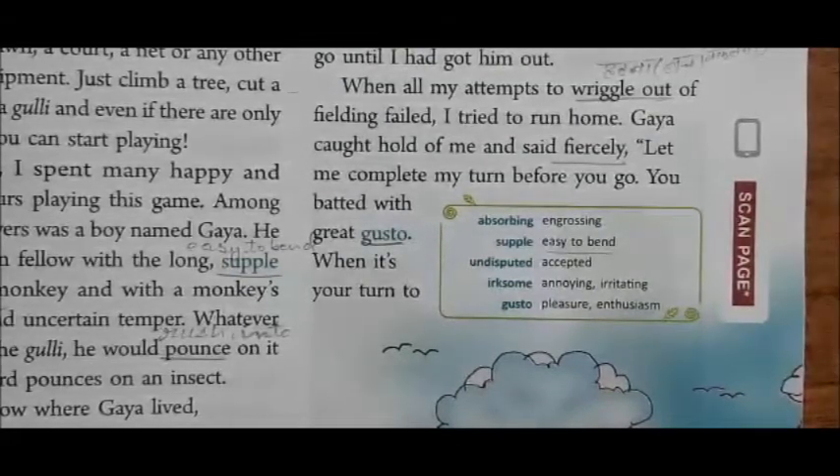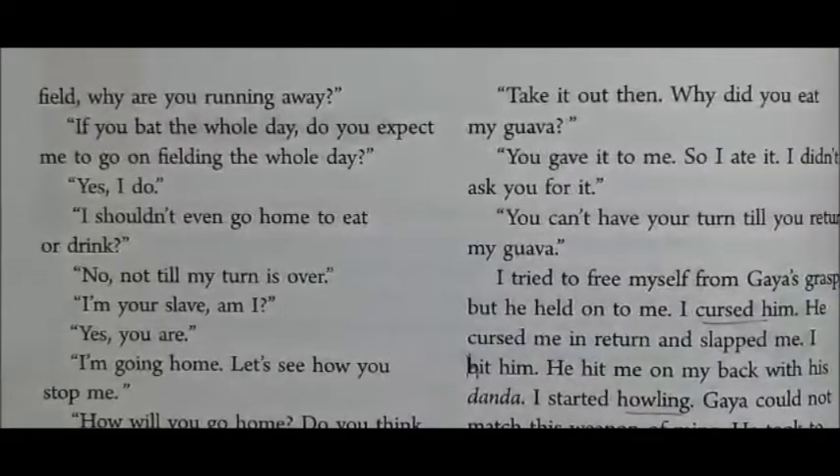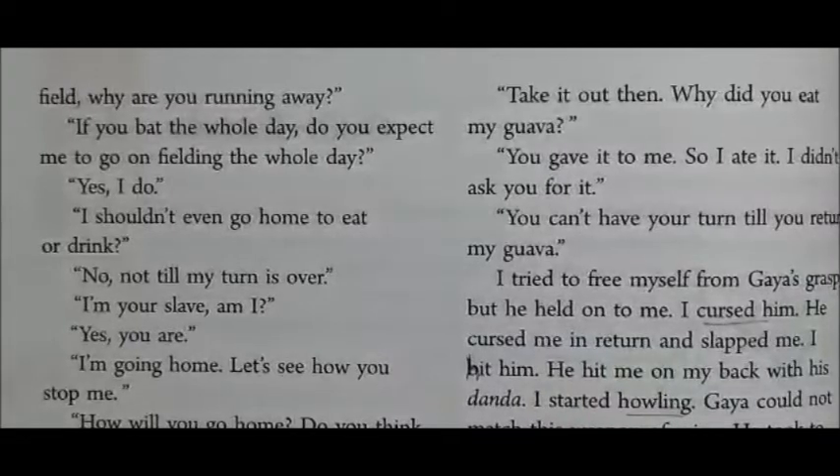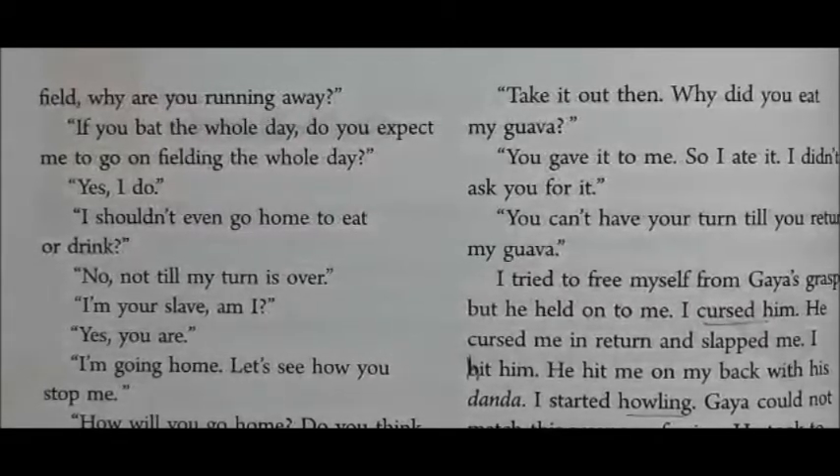Gaya told the author: 'You batted with great gusto — with great pleasure — when it was your turn. But why are you running away now? If you batted the whole day, do you expect me to go on fielding the whole day?'